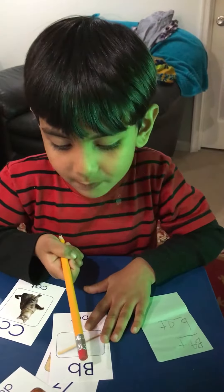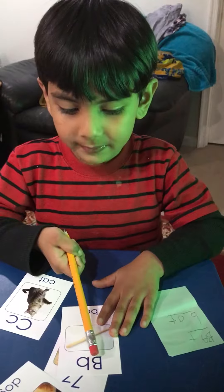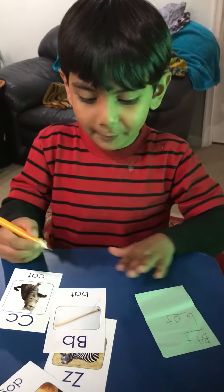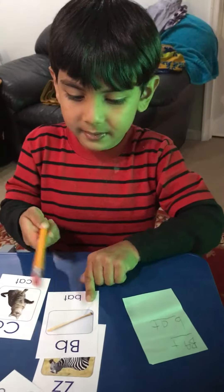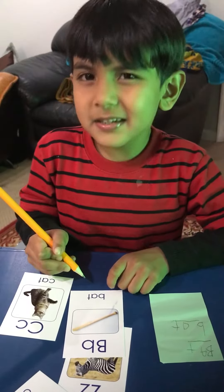A — B is for bat. Uppercase B and a lowercase b. And let's write it, let's spell it out. B, B, A, T.